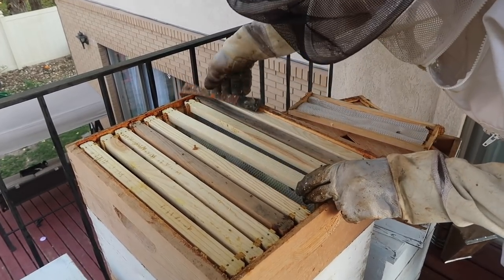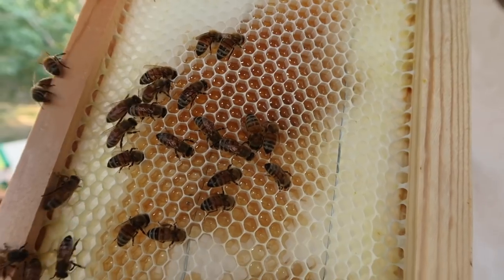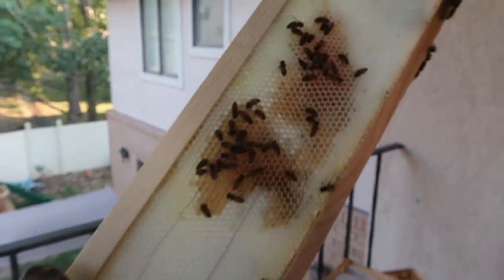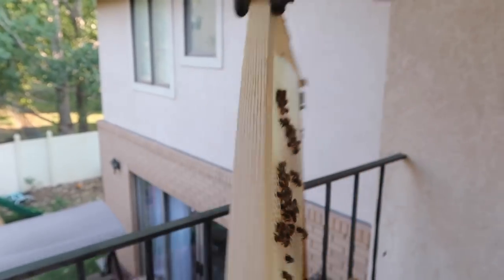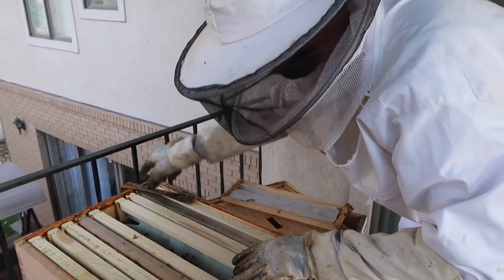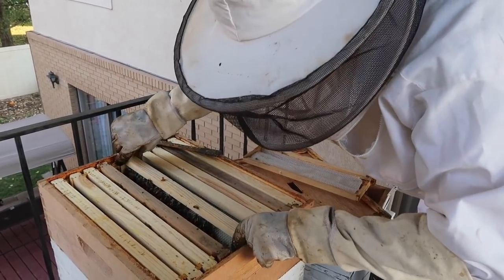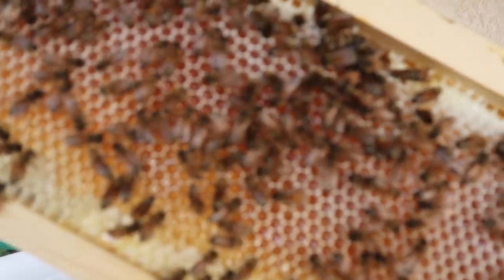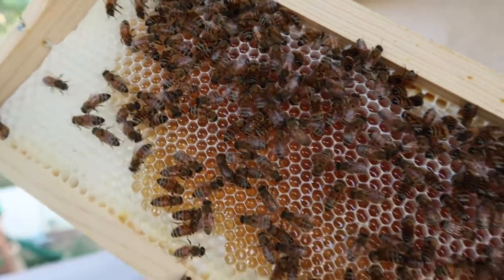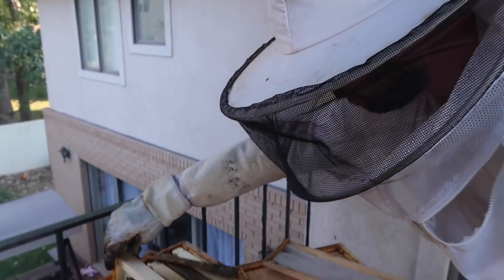Oh, that's looking good — take a look here. So they started to fill it with honey on both sides. Just barely getting started, and this is the outermost frame they've gotten started on, which means that the inner frames could very well be almost full of honey by this point. Take a look at that — that's all honey inside of there, on both sides. All right, let's keep going.